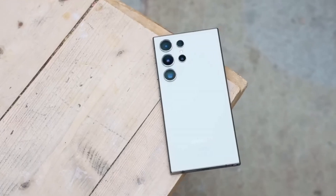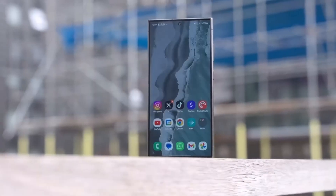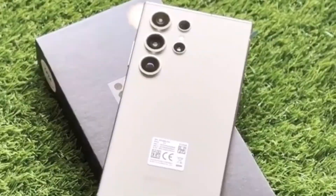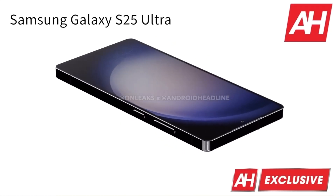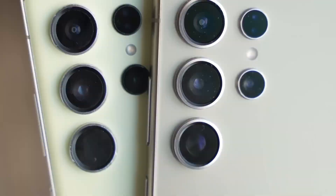Today, we've got some fresh updates on the Galaxy S25 Plus that you don't want to miss. Samsung's upcoming Galaxy S25 lineup has been a hot topic lately, and for good reason. Rumors have been swirling around that Samsung is going all-in on Qualcomm's Snapdragon 8 Elite chipset for the Galaxy S25 series, but recent leaks suggest a surprising twist.